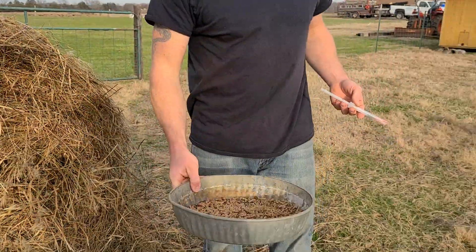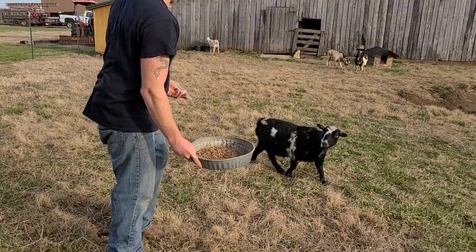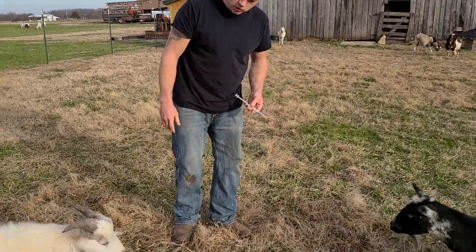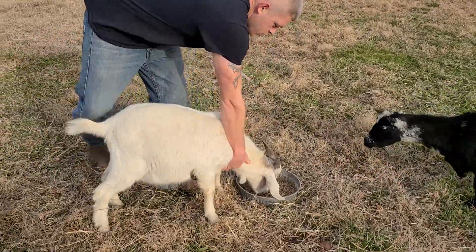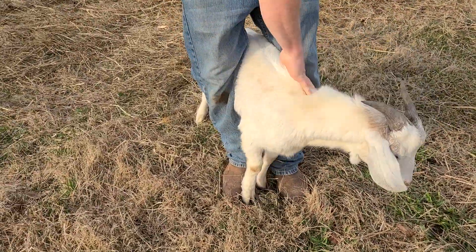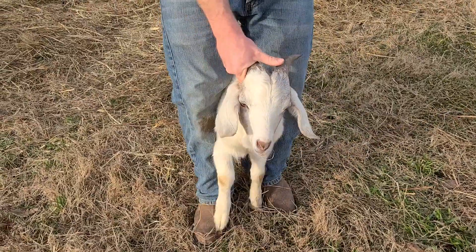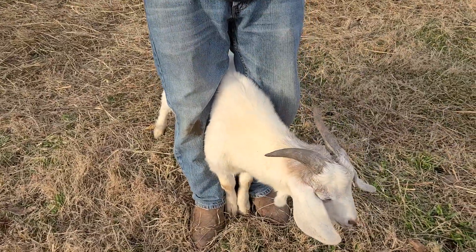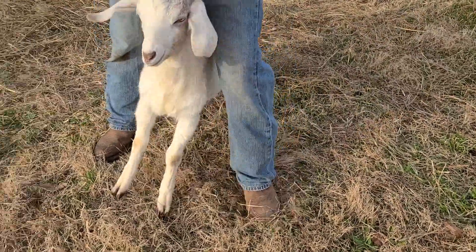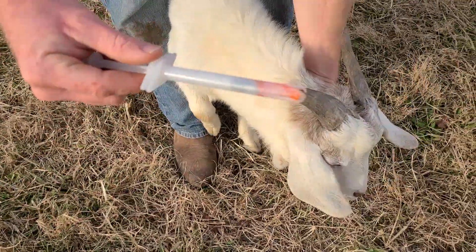I brought some food out here to get them to come to me, so I'm going to go ahead and put that down. I got some goats in the background — they might be hearing that. All right, I'm going to grab my goat. Let him chew up his grain — he's going to fight with me. I've got the bolus at the bottom with the selenium.